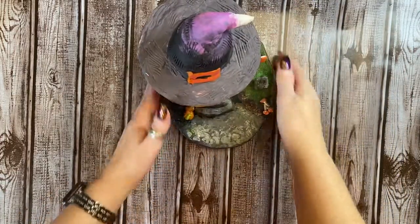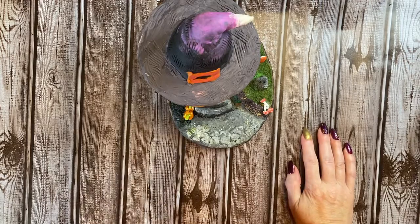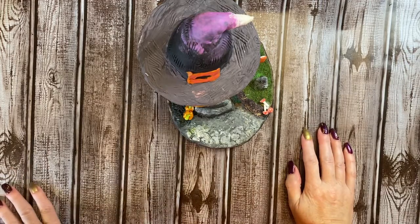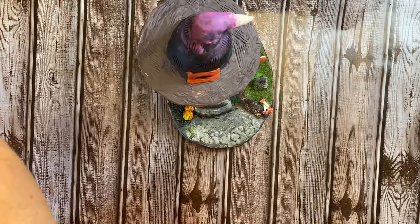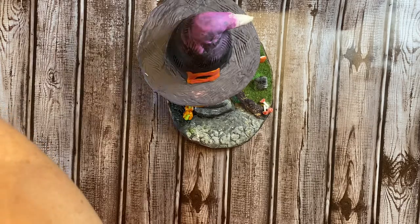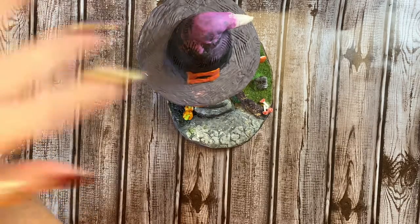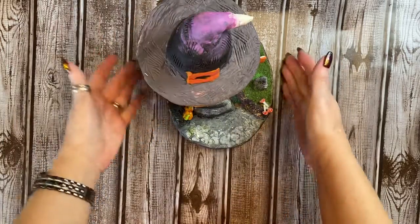Hey everybody, this is Diane with Crafting with Fury. Well, ding dong me! In the first video, I introduced Miss Sylvia — she is mixed media and crafts here on YouTube. Hey girl, I was so excited when I opened my package from her.